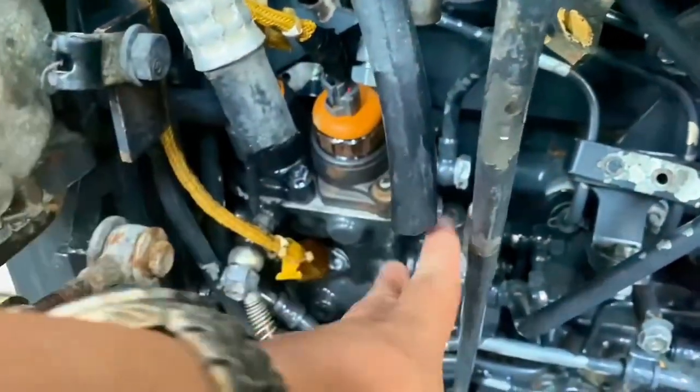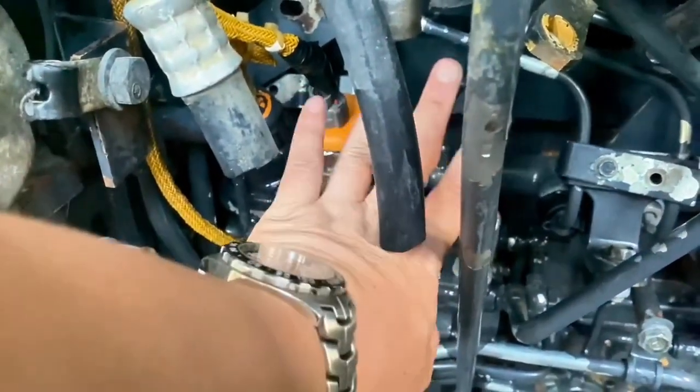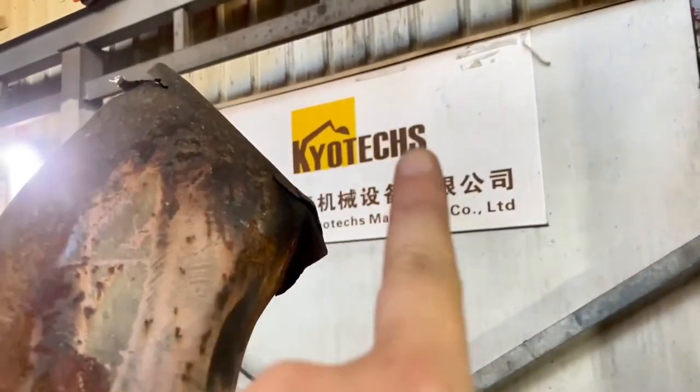No back mode. No back mode here. And also, we see the turbo out. You see this one? No back mode.